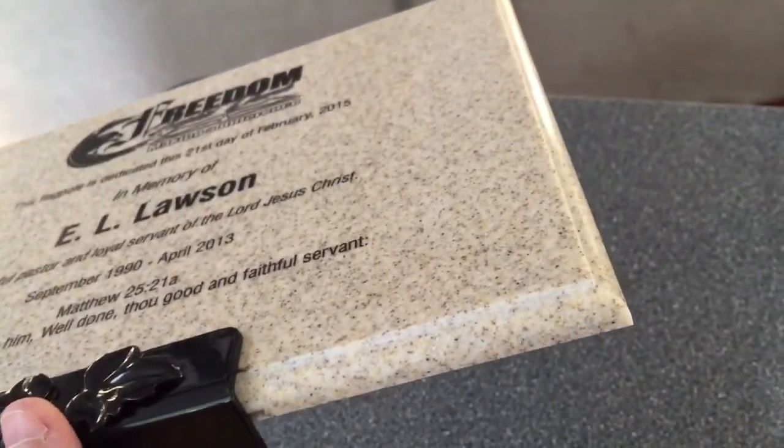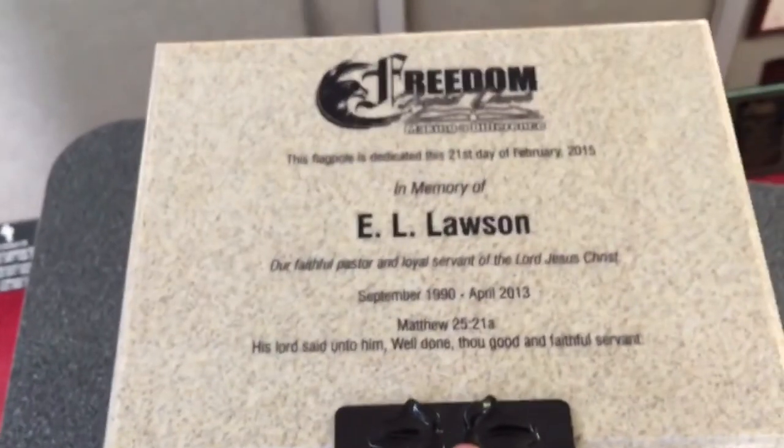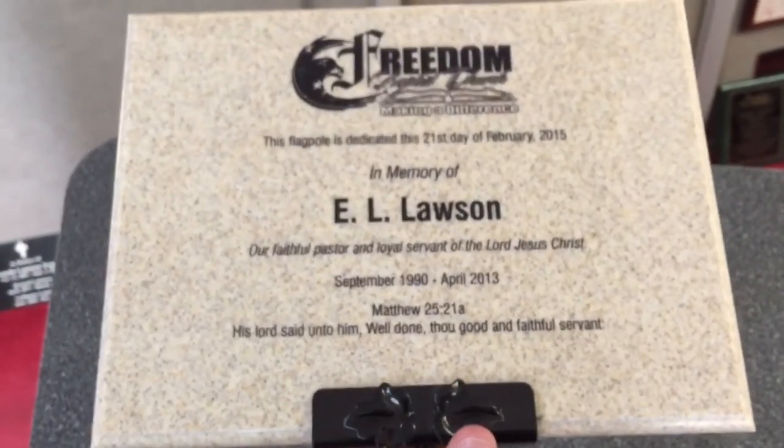Zooming in here so you can see the corner and the sides — it has that standard cove edging around the entire plaque. This is definitely our most popular color of the marbles.